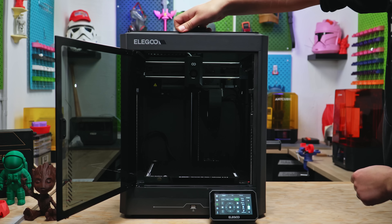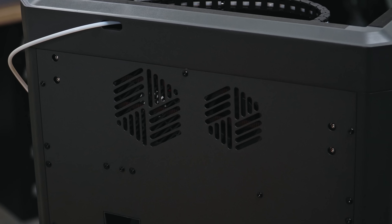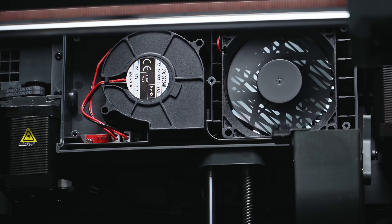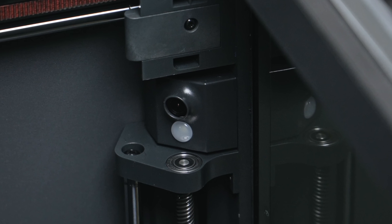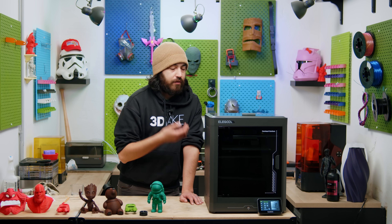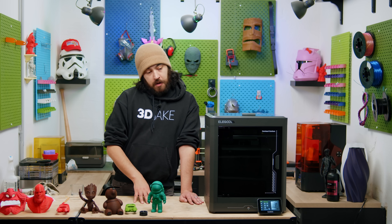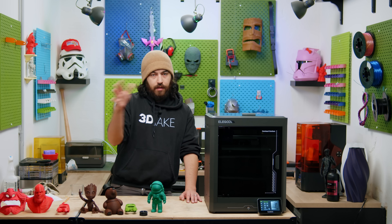The printer is fully enclosed with an air filter and an auxiliary fan at the back rather than the side, and there is also a 5020 fan on the printhead. There is also a camera in the chamber to keep an eye on prints. This printer is designed to compete with the X and P series from Bambu Lab, and at that price point, it totally slaughters it. But feature-wise, that's a little bit different.